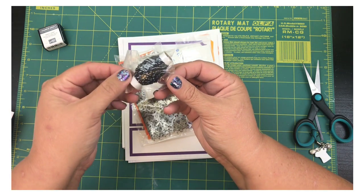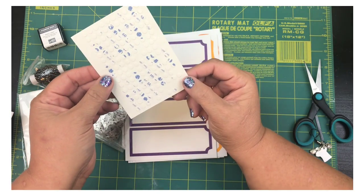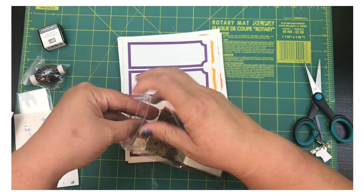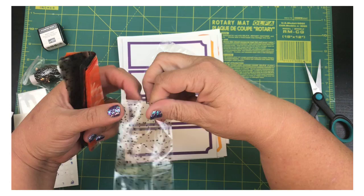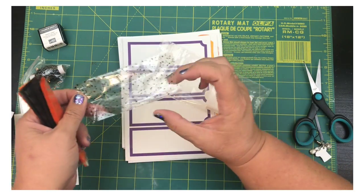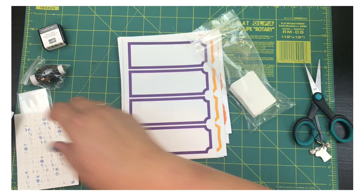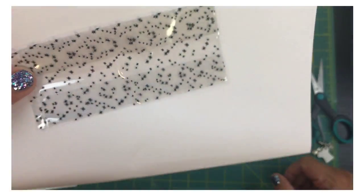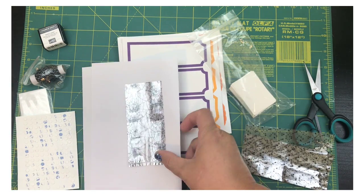We've got some black twine with silver in it. We've also got the Stampin' Dimensionals — I love these — and these little glue dots. We've got some treat bags, little gusseted bags. They look tiny but they're actually going to open up rather nicely, so you could fit a lot of treats in there like Skittles, M&Ms, or even one of those ghost Peeps. These have little spiders on them — I thought they were stars but they're not.